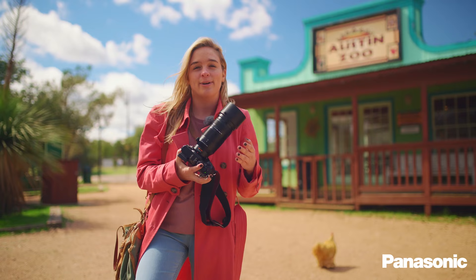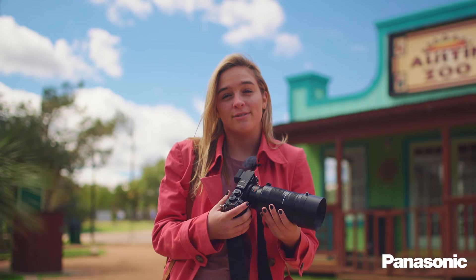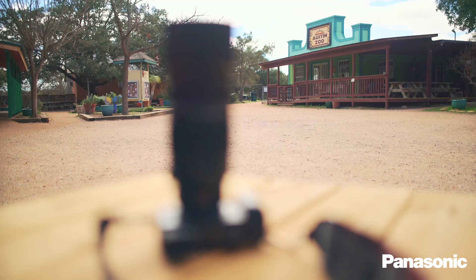Hey, this is Sarah from Precision Camera in Austin, Texas. Today we have the brand new Panasonic 100-400 f4-6.3. I'm very excited to have a prototype of this lens to test out. This is the first micro four-thirds lens that goes up to an 800 millimeter equivalent in 35 millimeter terms. We're out at the Austin Zoo, which is a rescue zoo, and we're going to take some pictures of the animals.